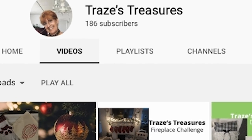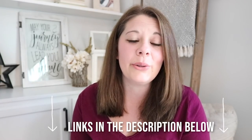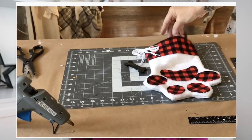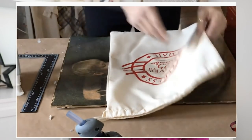This video is in collaboration with Traz over at Traz's Treasures. We are both going to be doing an around-the-house DIY. She is fairly new to YouTube so go over to her channel, check out her video for this collaboration. She does Dollar Tree DIYs and budget-friendly DIYs — show her some love and support and let her know that I sent you.